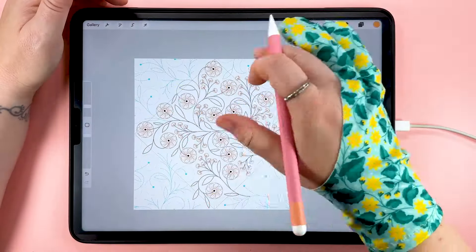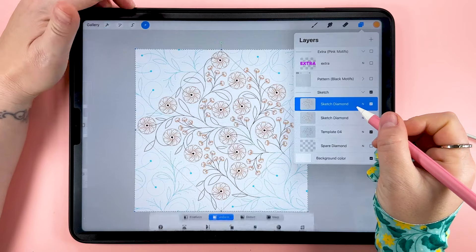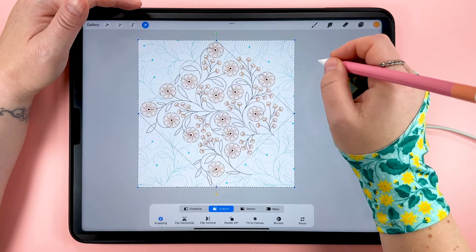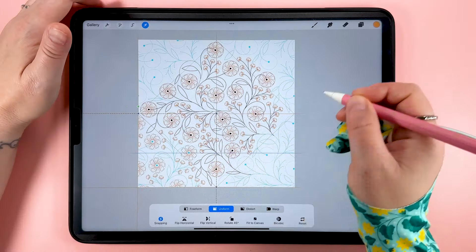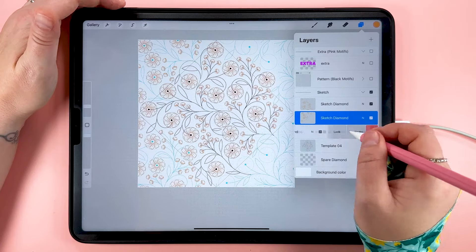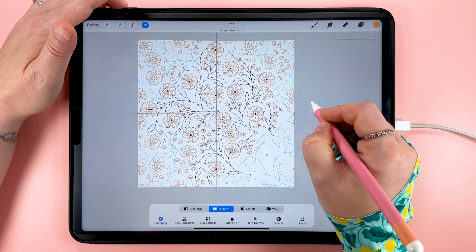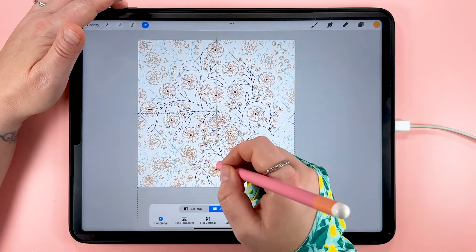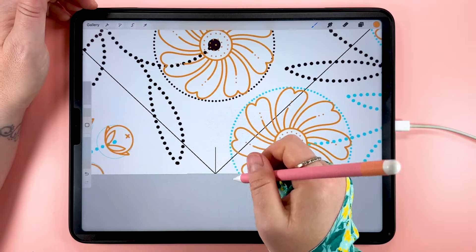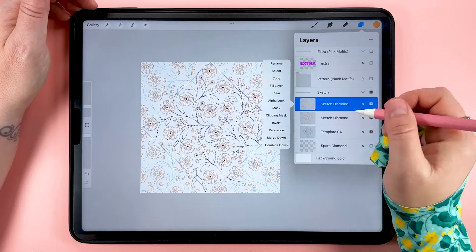Now let's use that to fill all of these spaces around here so that as we draw a pattern we're aware of where things are. Let's duplicate this layer, tap up here to transform, and we'll turn snapping and magnetics on all the way up. Then we'll drag this down and over here and snap it into place. As you snap it into the corners of the canvas you'll see those orange lines. Then drag this one up and over and then the last one down here. Now let's merge those top four layers together and invert those.